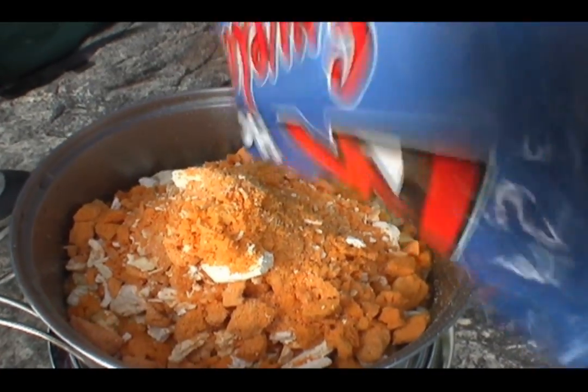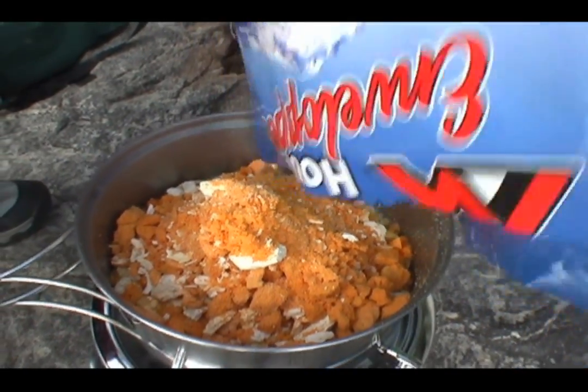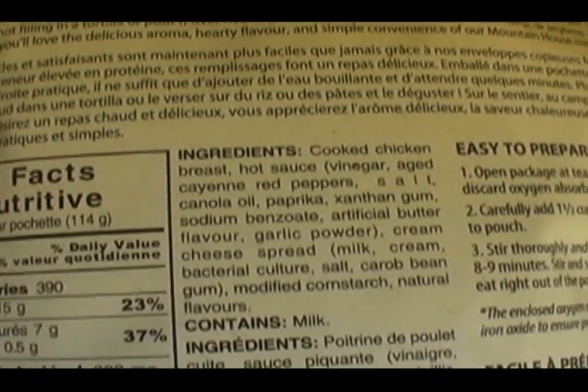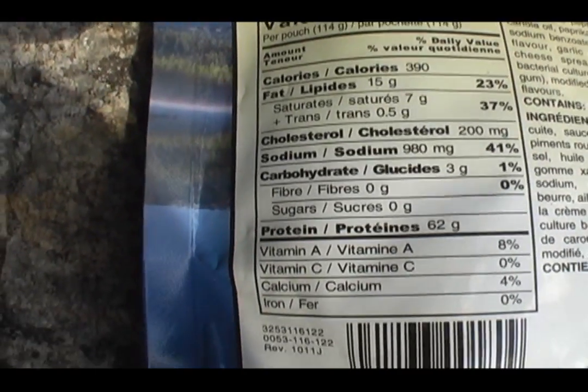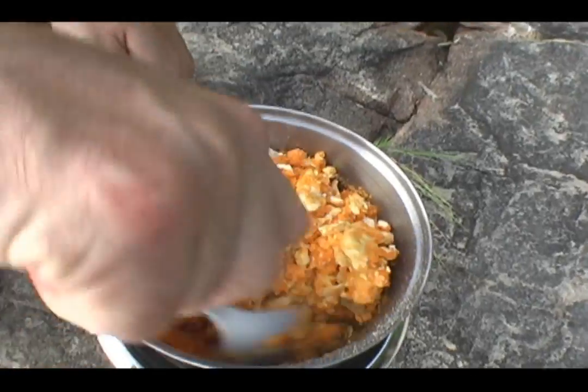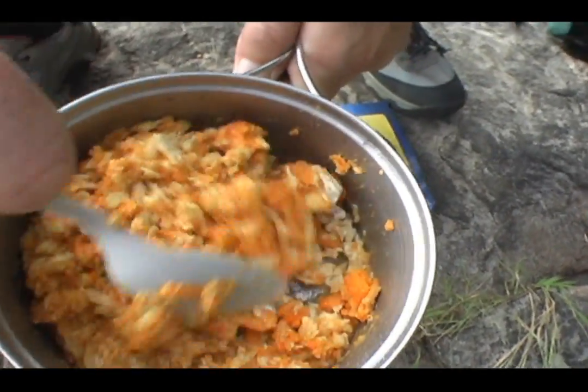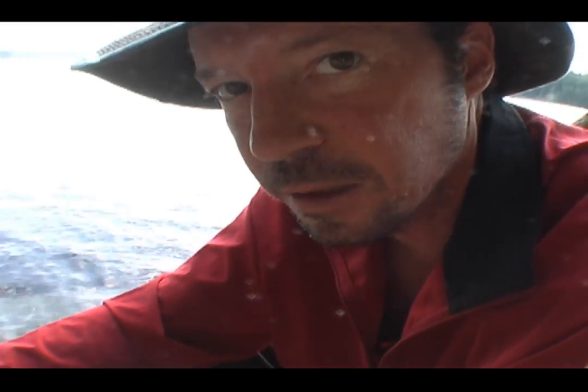That might be the buffalo or something. That's a cayenne pepper sauce. The instructions said only one and a half cups of water, which I have my doubts about, because it's sucking it all up very quickly, but it doesn't look like enough water.